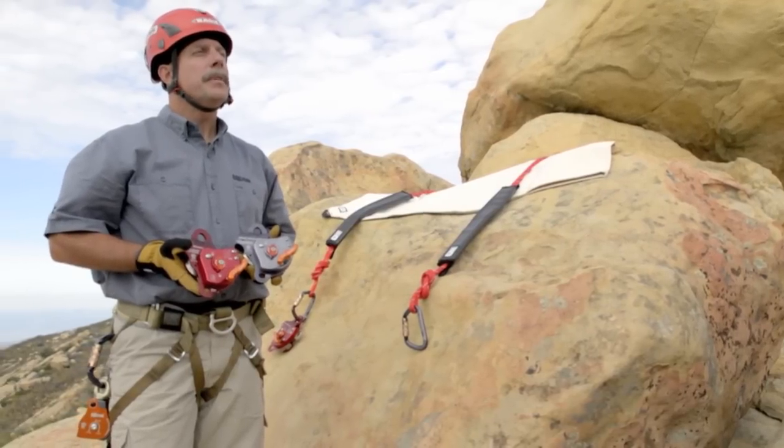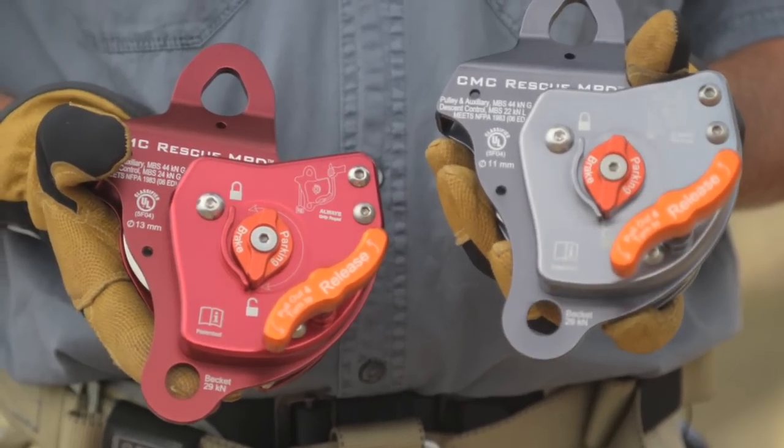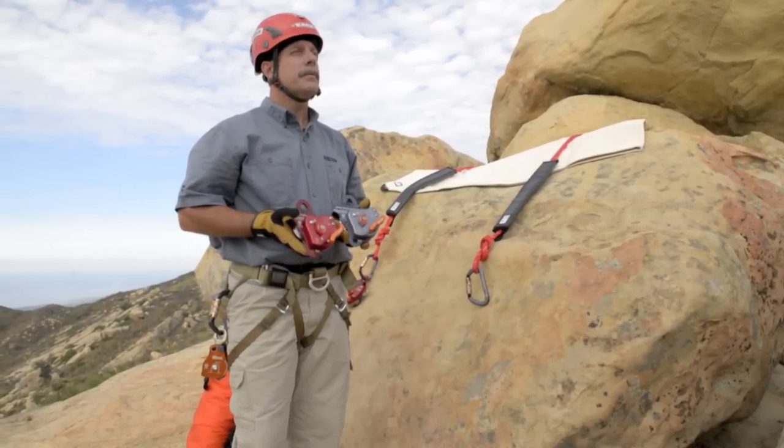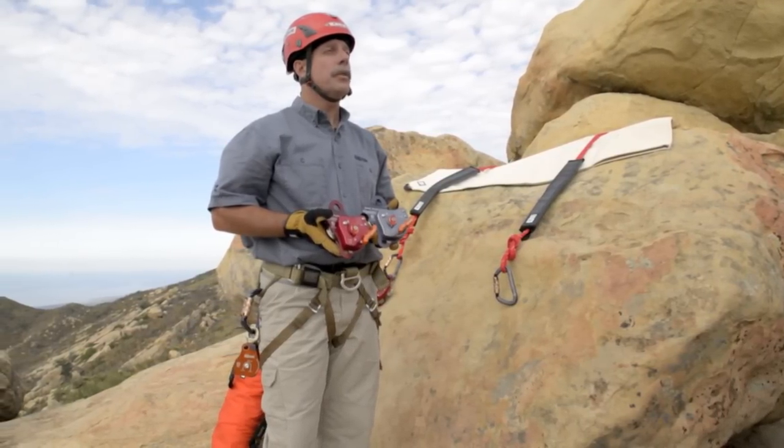The MPD comes in two different sizes: the 11 millimeter version and the 13 millimeter version. Both are designed to be used with static or low stretch kern mantle rope.